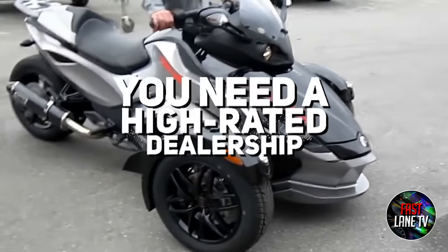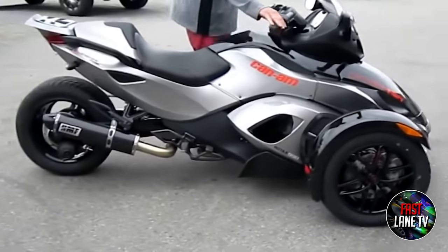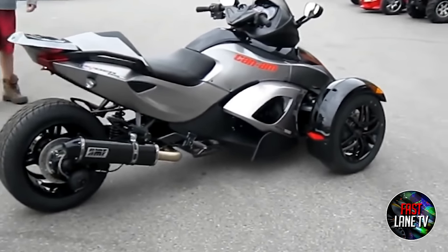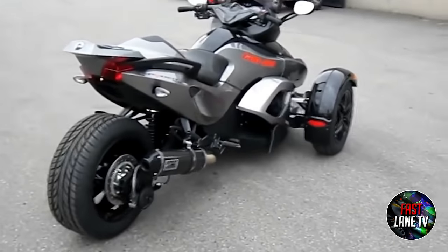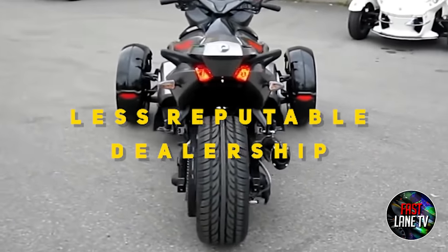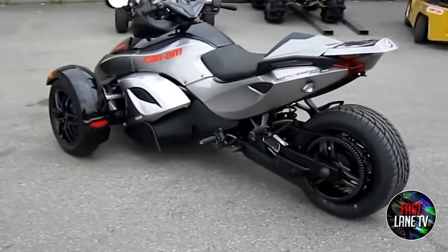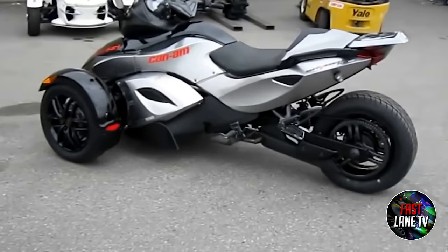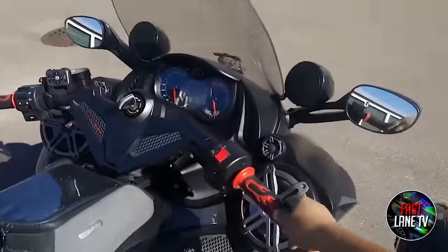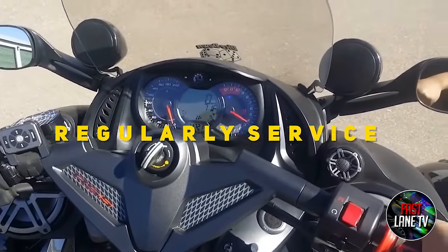Reason 10: You Need a High-Rated Dealership. Lousy mechanics tend to be behind many recorded failures and quality issues. Most disappointed riders were unlucky customers of a less reputable dealership. Analyze the dealership before buying and ensure it has a solid reputation for assembling and maintaining Spyders. There must be knowledgeable mechanics with a passion for their craft. If your dealership is good, regularly service your Spyder there and schedule maintenance to ensure it's up to date.